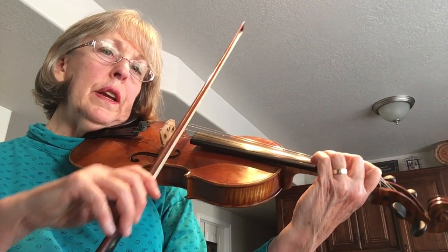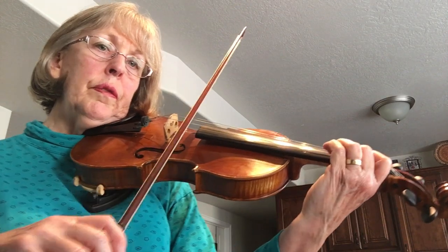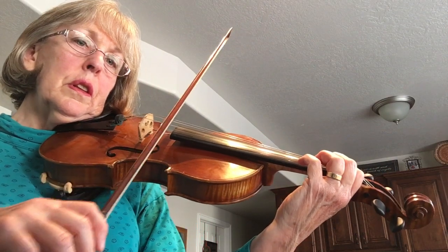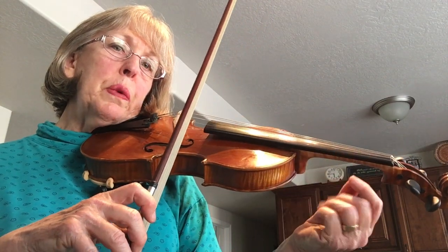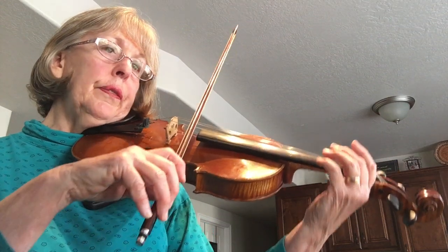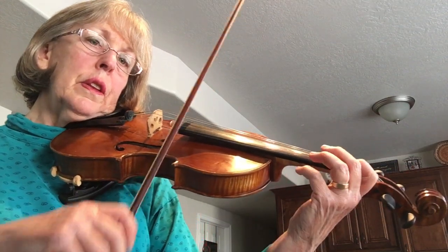Three on A. Now we're going to do it without any talking.